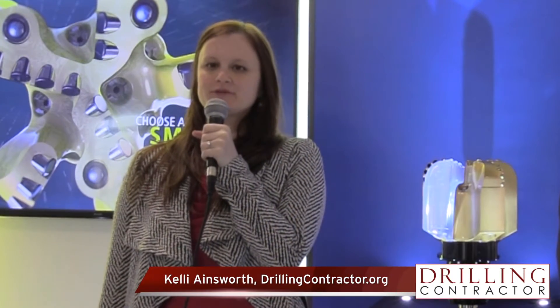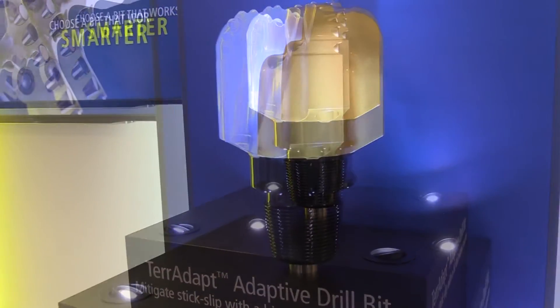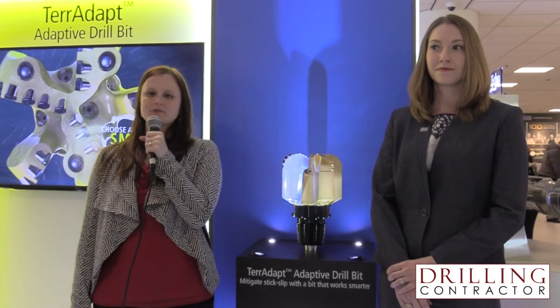Welcome to drillingcontractor.org. This is Kelly Ainsworth reporting from the 2017 SPE/IADC Drilling Conference in The Hague, the Netherlands. At the conference, Baker Hughes is launching the Teradapt bit. I'm here with Danielle Fusler, who tells us more about the bit.